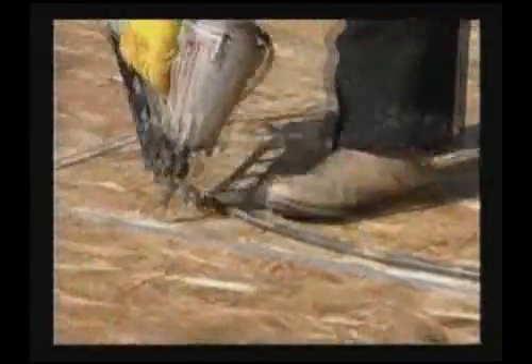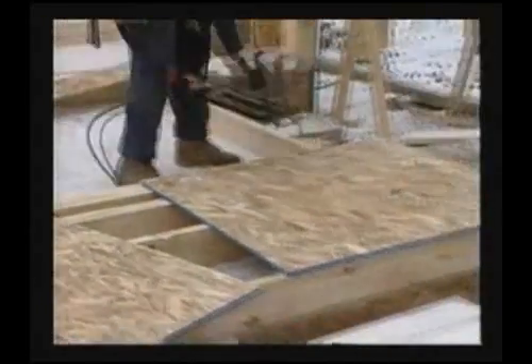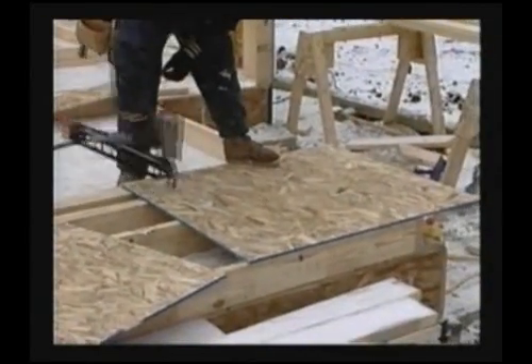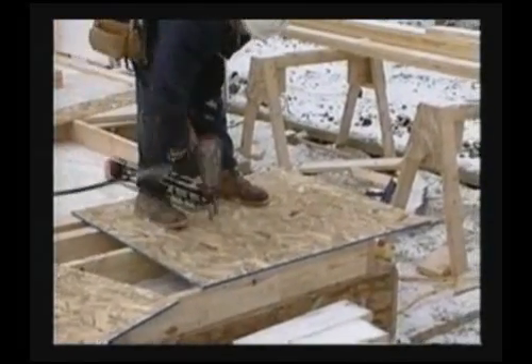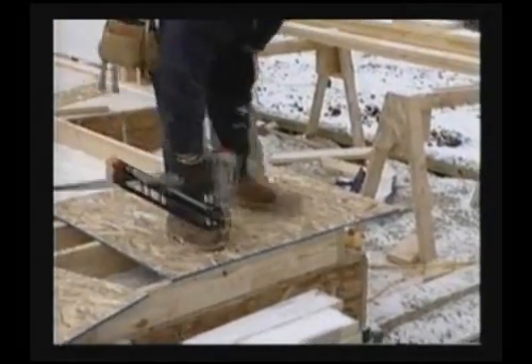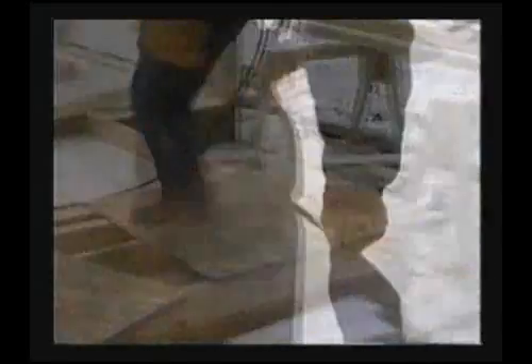Space panels one-eighth inch apart at the ends and edges to allow for expansion. Nail the panels six inches on center along the edges and twelve inches on center in the field. Tighter nailing and blocking the panel edges can provide higher shear loads for areas subjected to seismic or high wind activity.